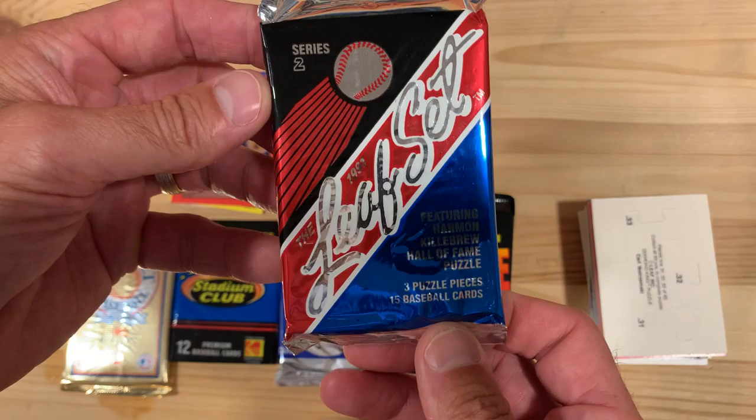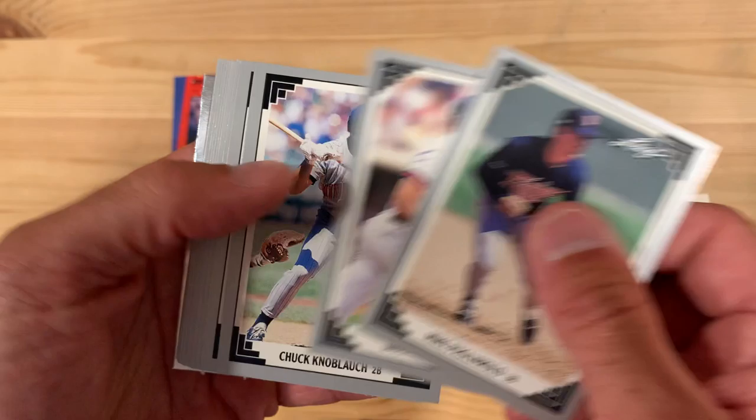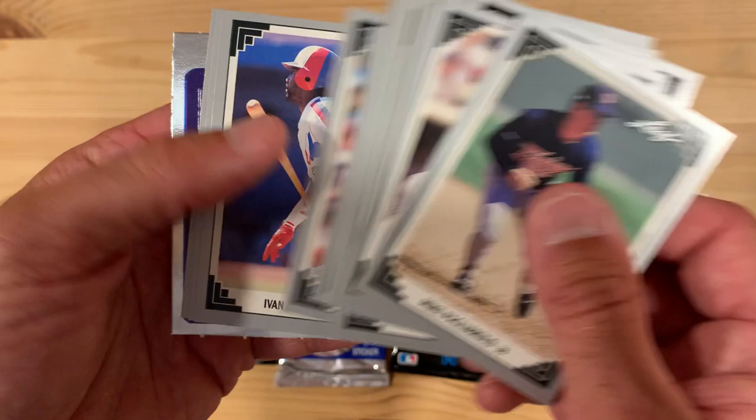There's Roger the Rocket Clemens. Jumping into the premium sets again — this is 1991 Leaf Series 2, coming out of the Leaf Donruss camp. I think these are pretty darn ugly cards. The design on these — I was never really a huge fan of them. I'm not sure if they're just trying to make it look like they're photographs in a photo album. I just thought it looked kind of silly. The photography is much better here. This is another Jesse Barfield — when it rains, it pours Jesse Barfield cards. That's a great picture of Pascal Perez.